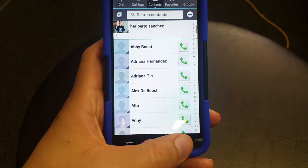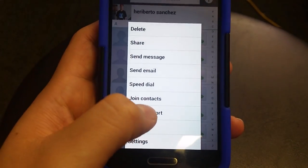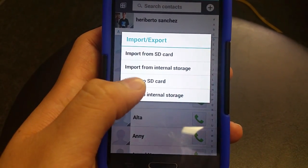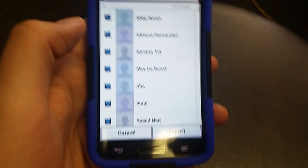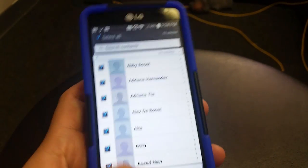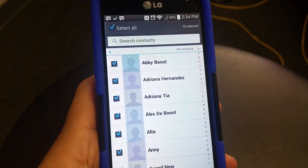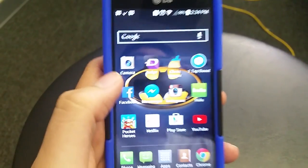From here you want to click into your settings, then go to Import/Export. Right here you want to hit Export to SD card. You click that, select all your contacts, and hit Export. You'll see a little icon up there — I already have mine exported — but you're going to see a little arrow going up.